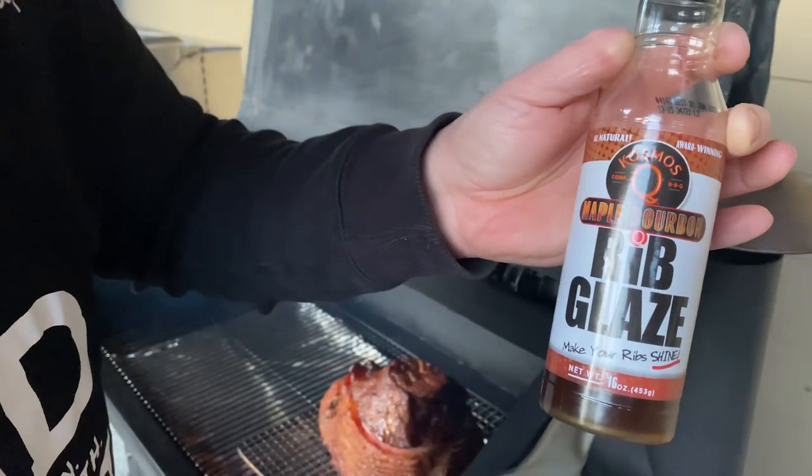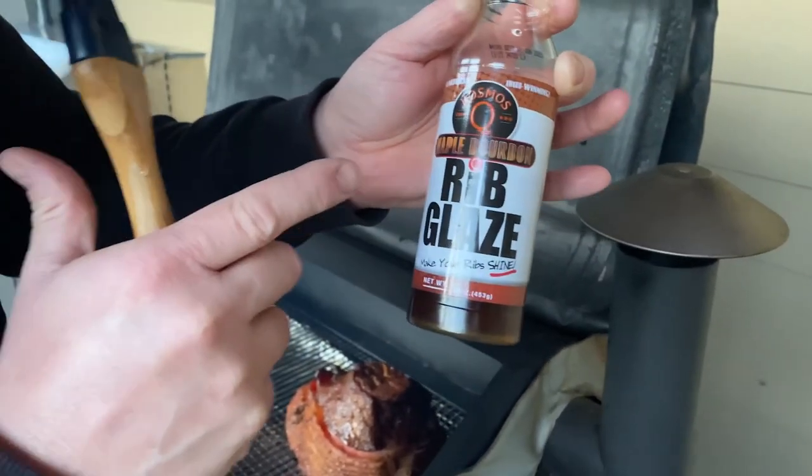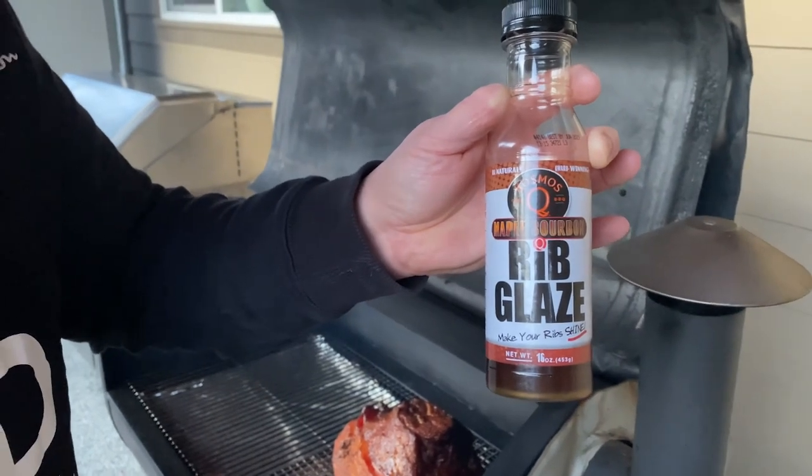We're gonna continue glazing every half an hour until we reach 140 degrees internal temperature. This is a really tasty glaze — it's a Cosmos Maple Bourbon rib glaze. We're gonna put the first coat on right now and repeat in half an hour.